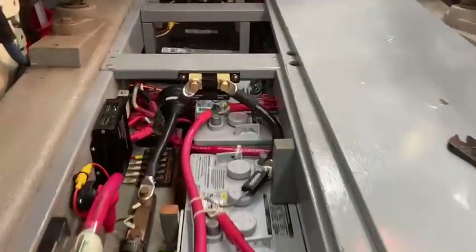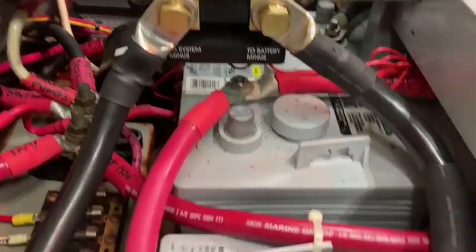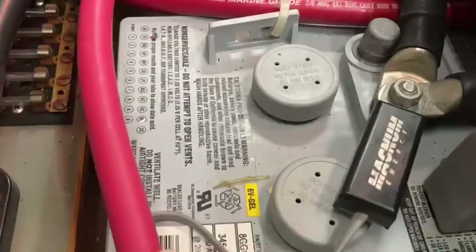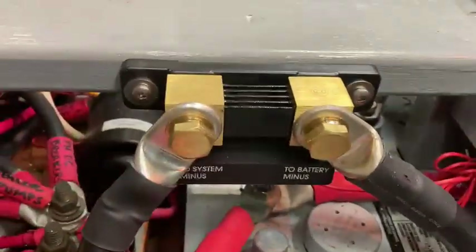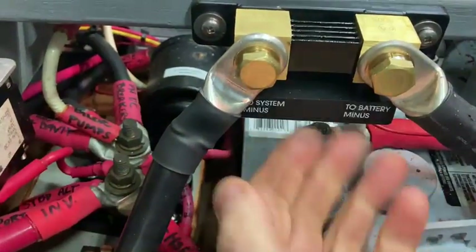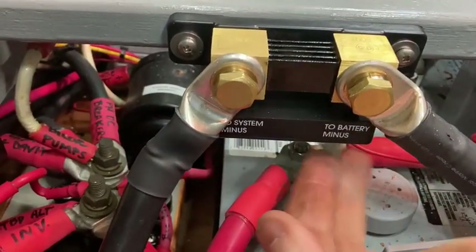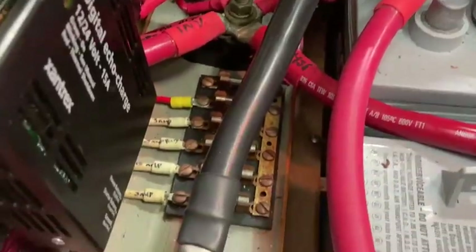Here's the shunt in place. I've used a four-aught boat cable. The Magnum Energy temperature sensor is still in place up to the shunt. Below here we've got the lead going out to the house battery positive sense and the start battery positive sense, back down here with a new four-aught to the existing Ample Power shunt.